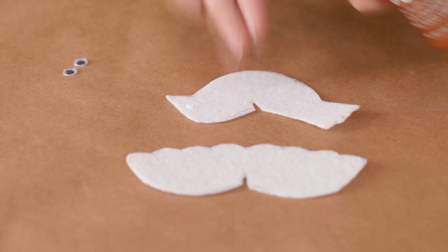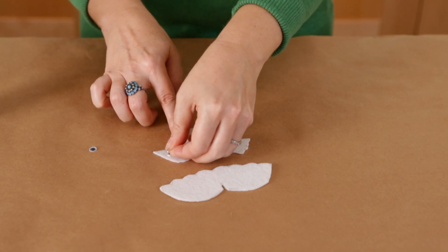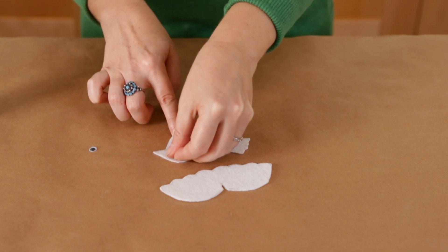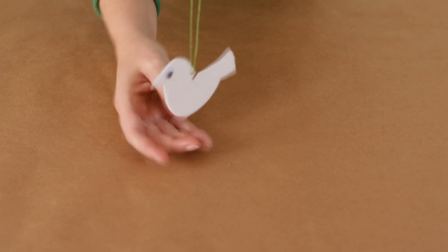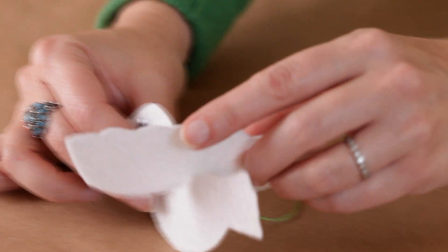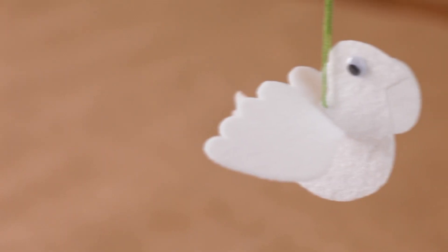For the eyes, glue on a googly eye on each side. Thread the needle with floss, then sew a hanging loop just above the slot for the wings. Slide your wings in place, and your ornament is ready to take flight!